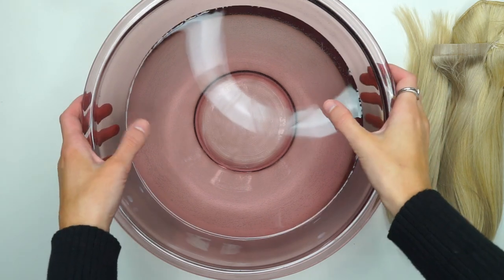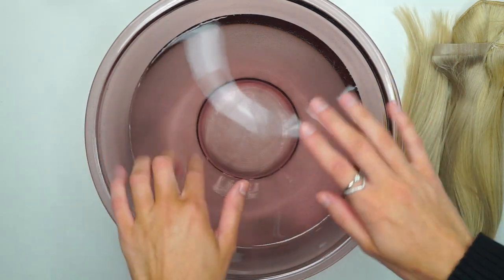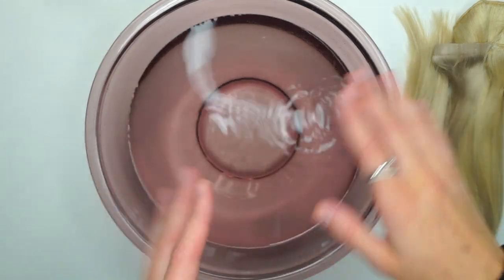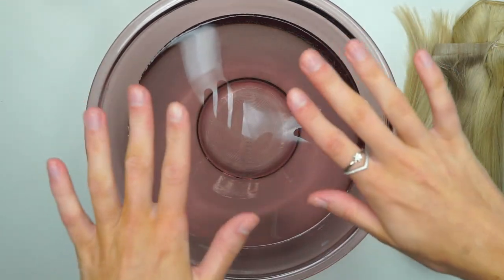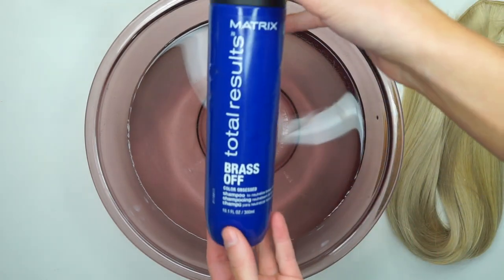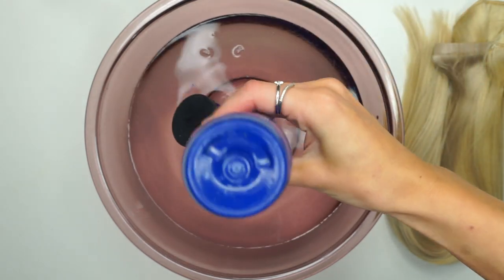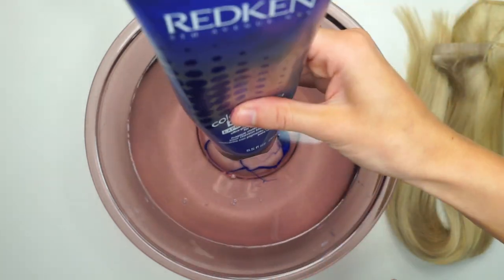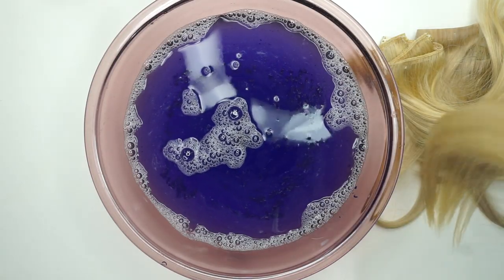The first thing you're going to want to do — you can do this in your sink, but I brought out a bowl so you can see everything nicely. Put lukewarm to warm water in the bowl, because you're going to add shampoo and you want it to evenly saturate the water. I'm going to take the Brass Off shampoo and put a little bit in for extra strength. Make sure you have a towel nearby because the extensions are going to be wet.